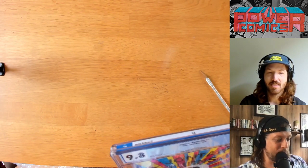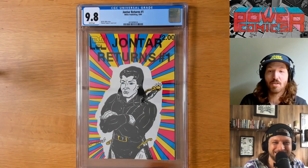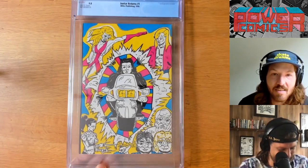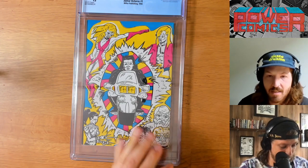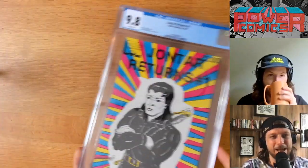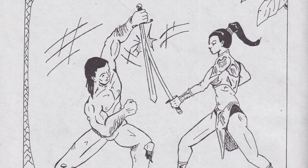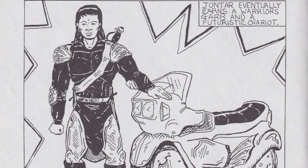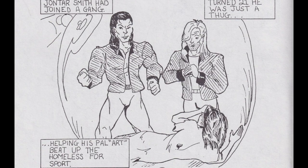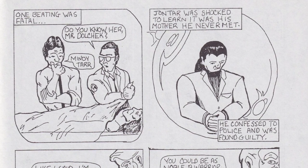A CGC 9.8 white pages copy of John Tarr Returns! This is like a Twilight Zone episode. That is insane. Oh my God. A slabbed 9.8 white pages copy of John Tarr Returns. The infamous Tom Tarpey issue — the reboot of John Tarr, which we've covered on this channel many times before. John Tarr's origin story retold as a killer of homeless people, including his mother.